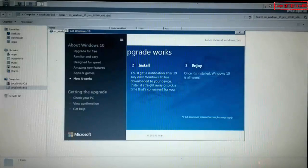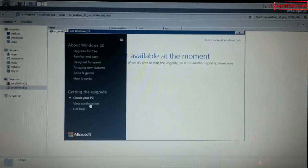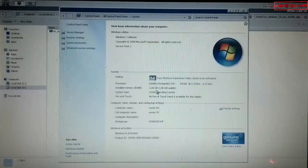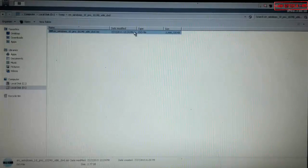Hi guys, this is a video tutorial on how to upgrade Windows 7 to Windows 10. I finally decided to upgrade my lovely Windows 7 to Windows 10.